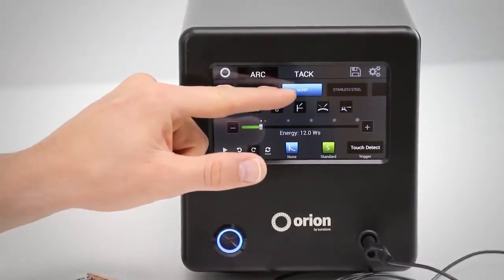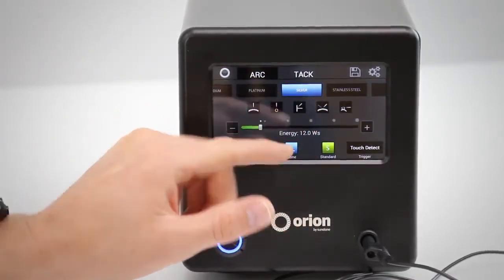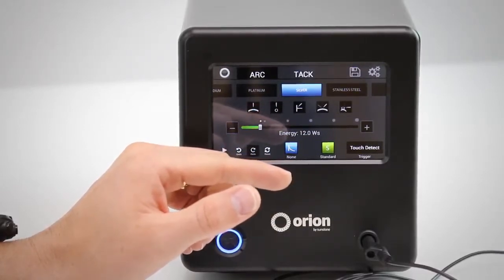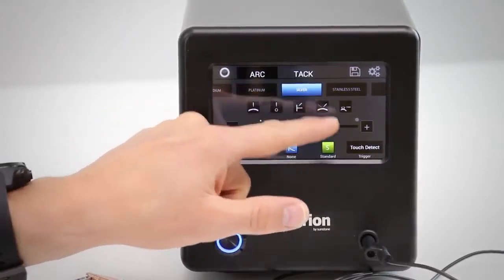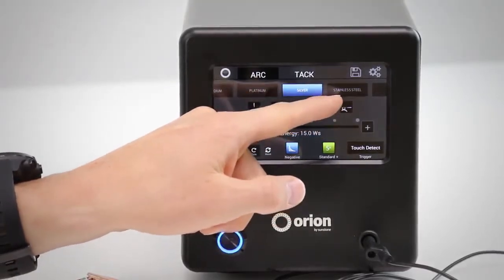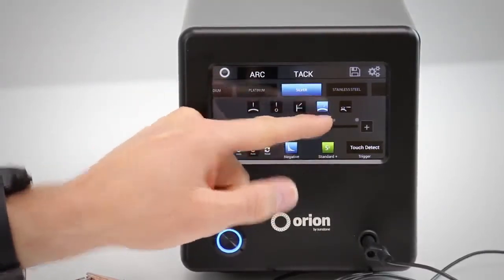After you select the metal, you then come here and select the joint type. Depending on your application and how you will be welding your workpiece, you will select this option here. For this example we'll do adding metal, where you can see the electrode coming from one direction and a piece of wire coming from another direction onto your workpiece.